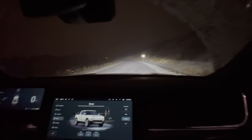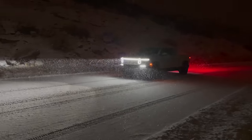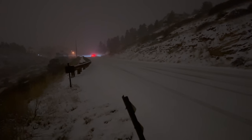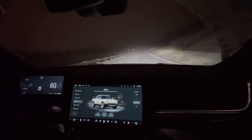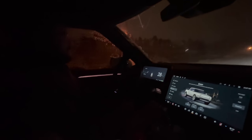Here we are, full stop on ice — this is a legit hard surface to start on. Let's give it full power. It just freaking rips — so cool. Amazing traction control. Really fun to feel all four motors working to figure out how to get you down the road.